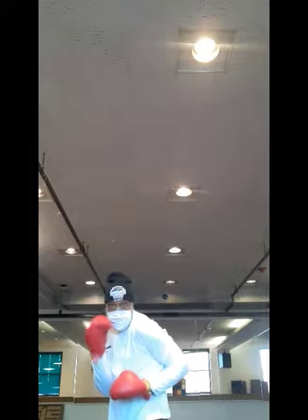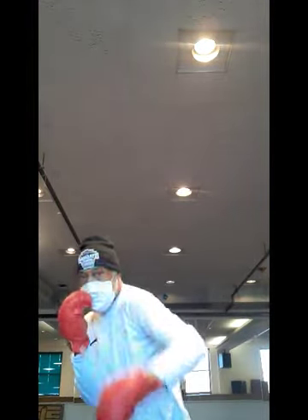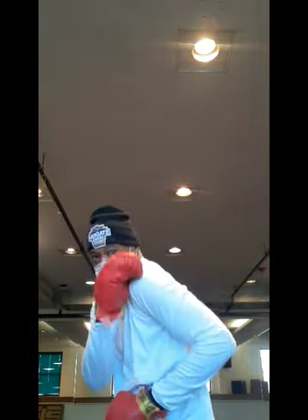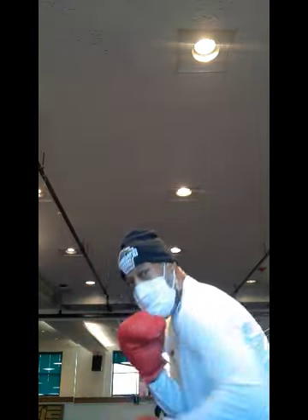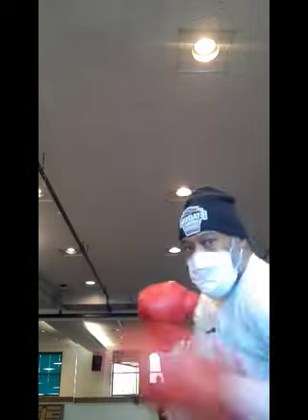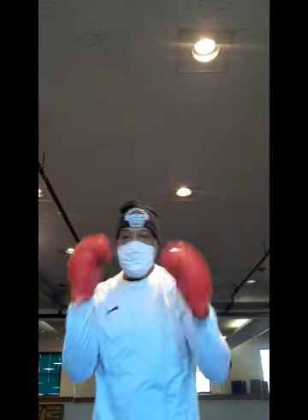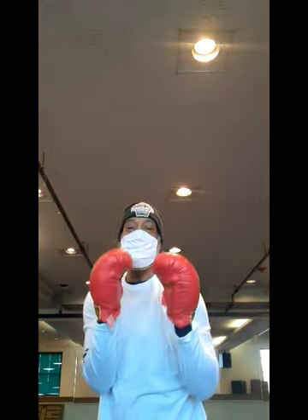To the body. Slide to the body — nice and easy. Slide in. One, two. Slide. Boom — throw that hook to the body. Keep them hands up. Keep that chin tucked. You slide, you throw that hook. Snap the jab — make sure you're snapping your jab, make sure you're snapping it. Bam, bam. Sliding. Bam. Throwing the hook to the body.